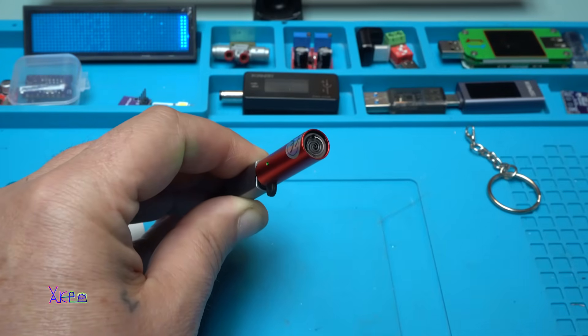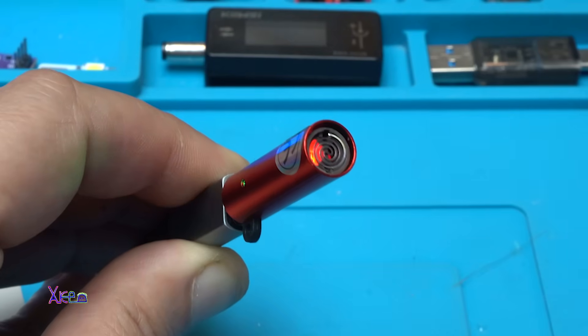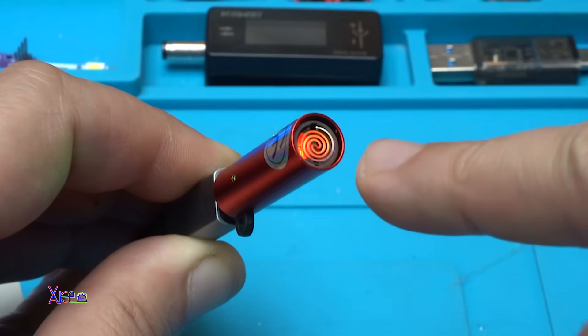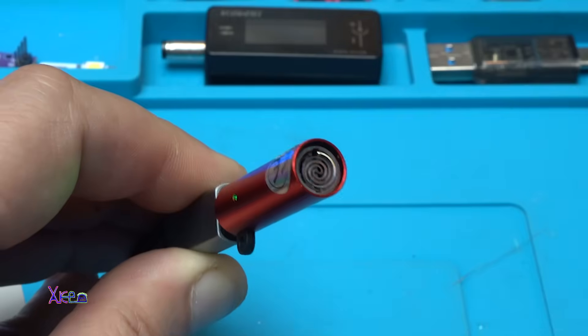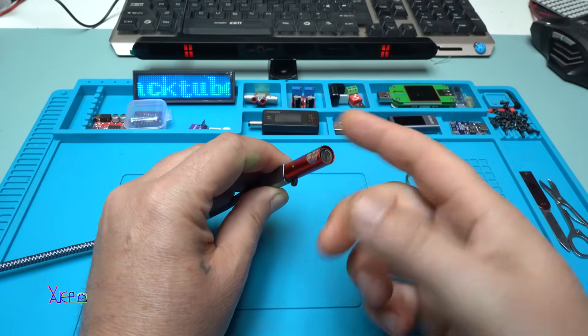Take a look — when I blow into the lighter it turns on, indicated by a red LED light inside. You can also see the igniter. That is lovely! Nice function — you can turn it on with a blow.